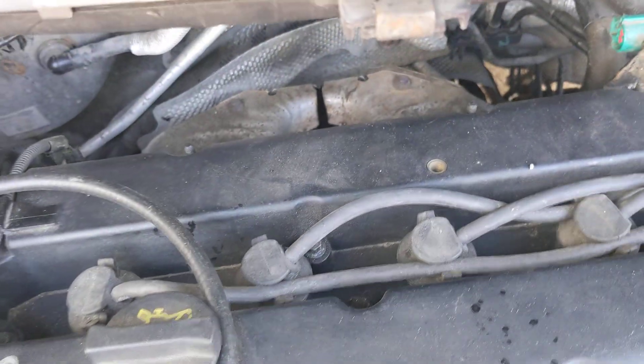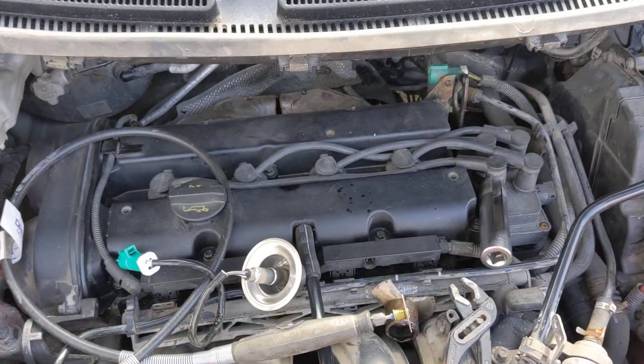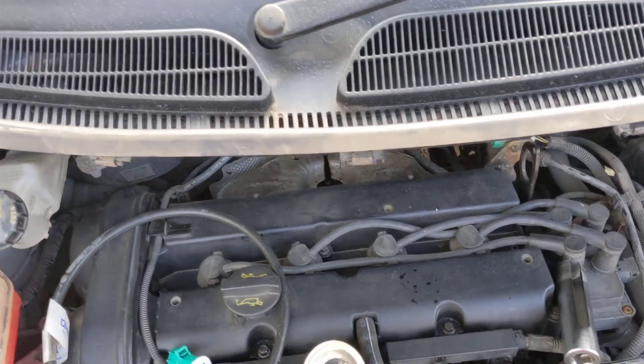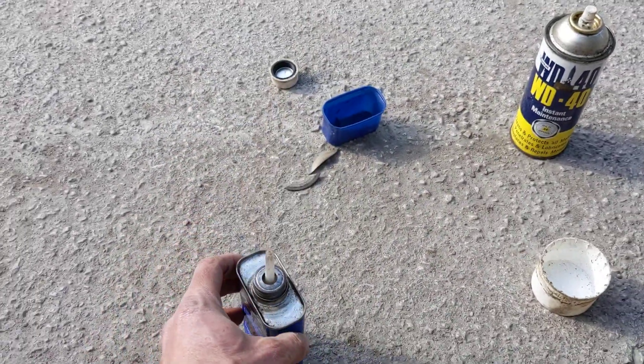So what I did do was use a normal 22mm socket in order to ultimately work the O2 sensor — the lambda probe, whatever you want to call it — loose. I did use some of this releasing agent plus gas, and kept dousing it in that.